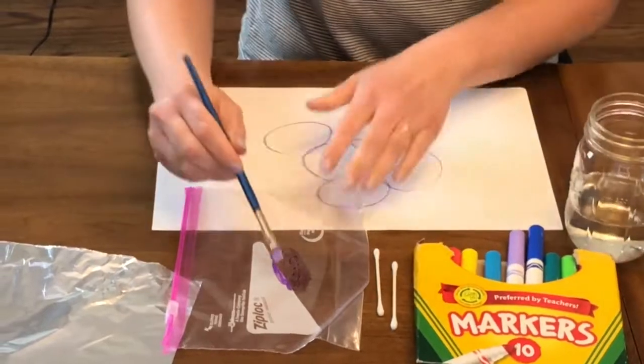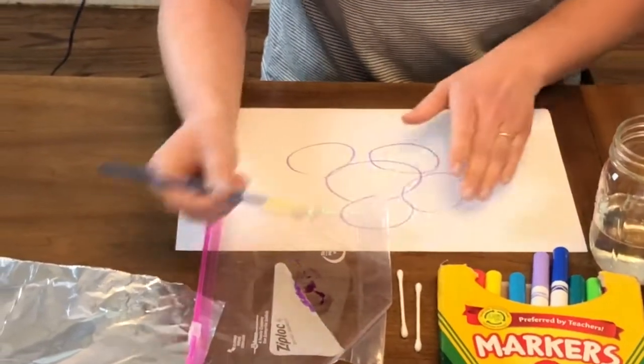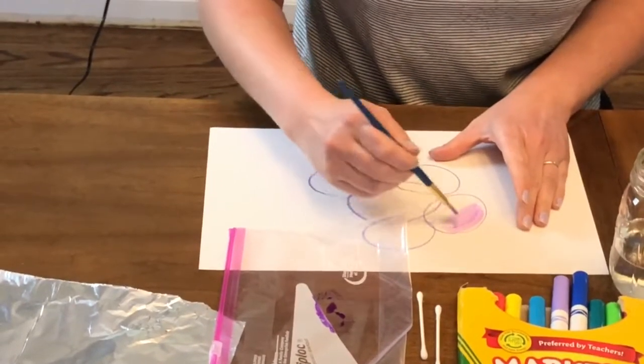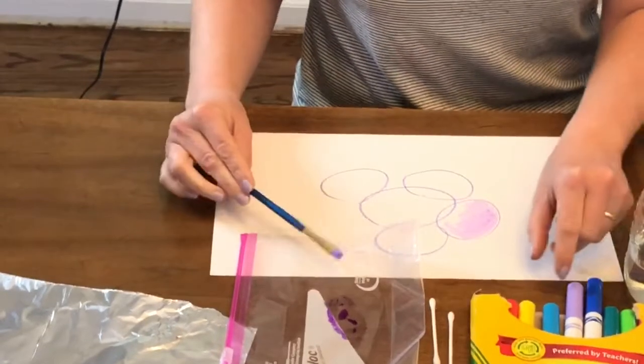I'm gonna get my brush wet and then I've got a nice little puddle of watercolor paint that I can then go on my paper and paint with, just like I would with watercolor paint. And you can blend your own color.